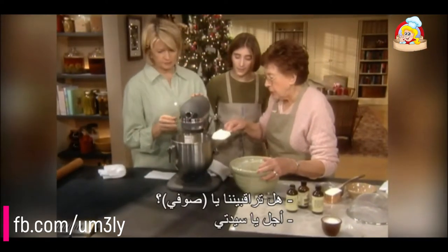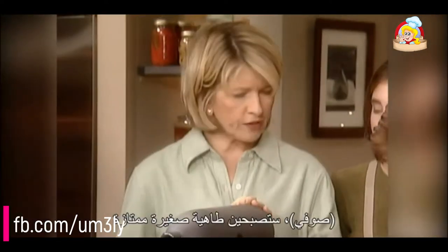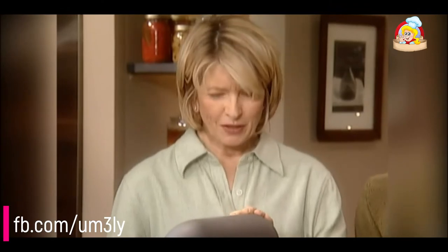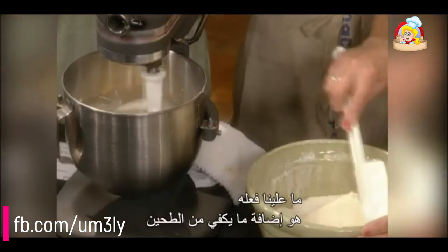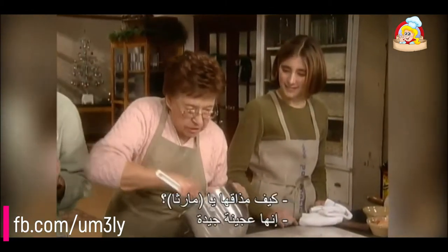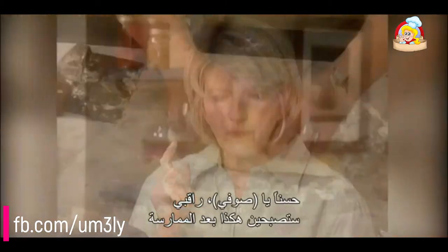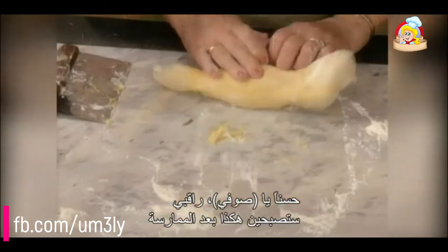Sophie, you're developing into an excellent young cook. Add enough flour for a fairly stiff dough. How does it taste, Martha? It's a good dough — the flavor's just right. Now Sophie, watch. This comes with practice.